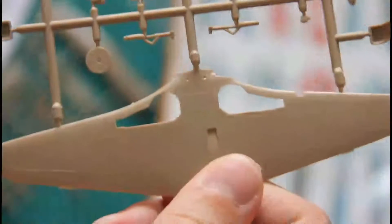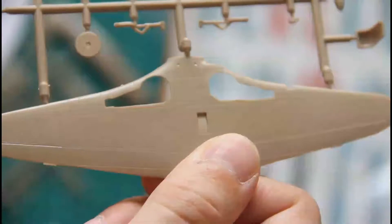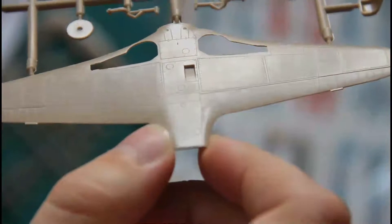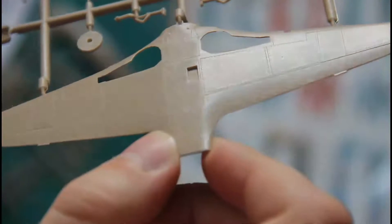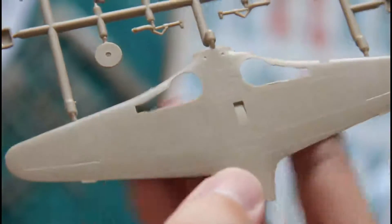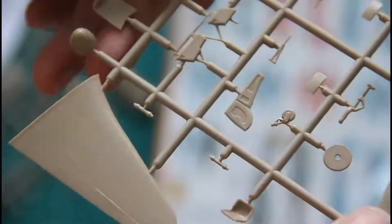You can notice that the molding quality has changed — it became better. All the recessed panel lines are present, and as you can see even riveting is present on the surfaces. Even though attachment points could be a bit thinner, all the parts are molded in a really accurate way. It reminds me of another model — maybe it's co-tooled. I'm not sure.